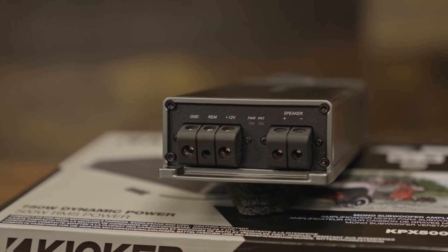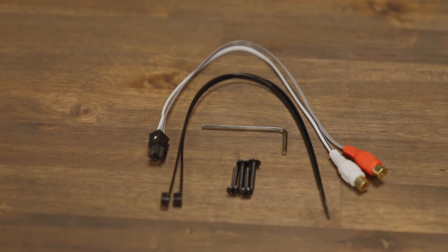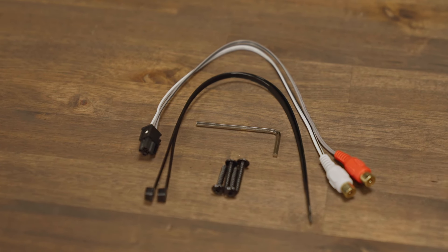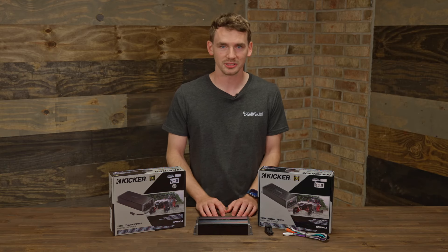It is a 1-ohm stable amplifier, which allows us to be nice and versatile with what subs we choose to go with it. These are the new Power Sports amplifiers and we're really excited to have these two back in the lineup. I think they're going to be really good products for us.